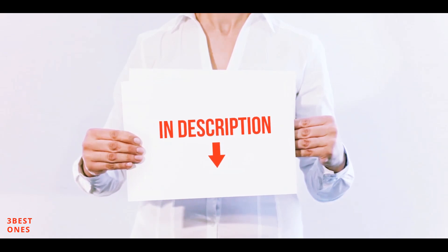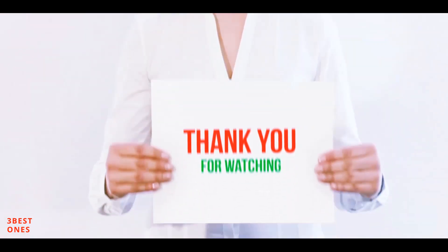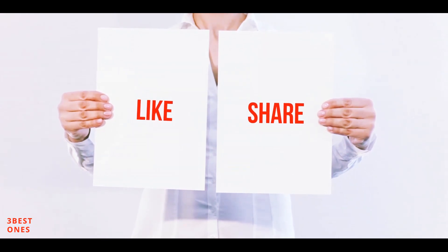All of these items are available on Amazon — I have included all the links in the description. You can check out the links for more information and the latest price. Thank you for watching. If you like this video, please hit the like button below, share it with your friends, and be sure to subscribe.